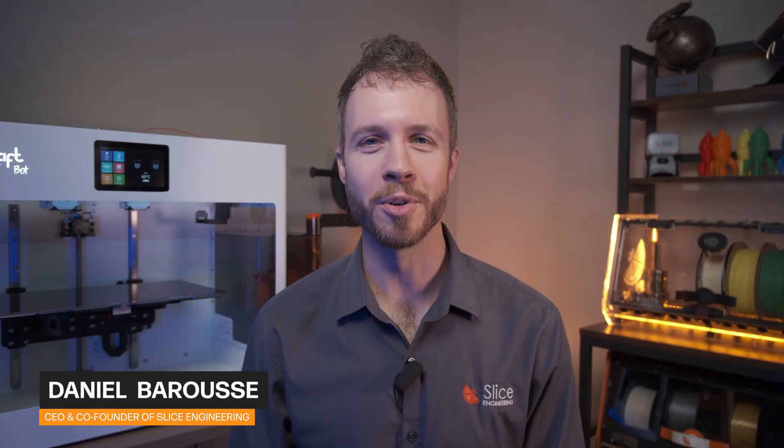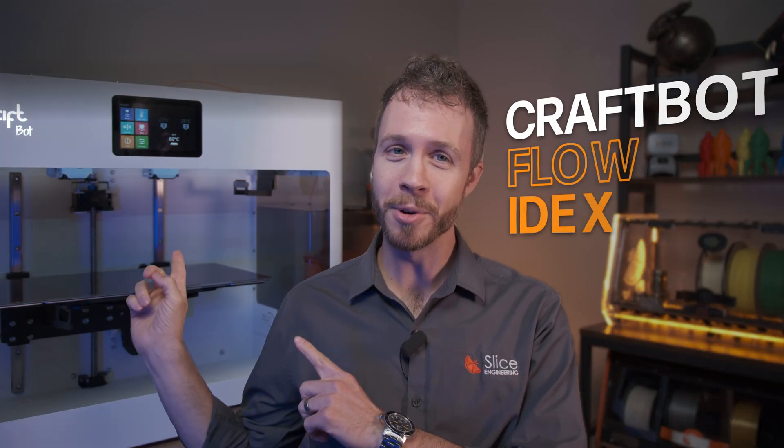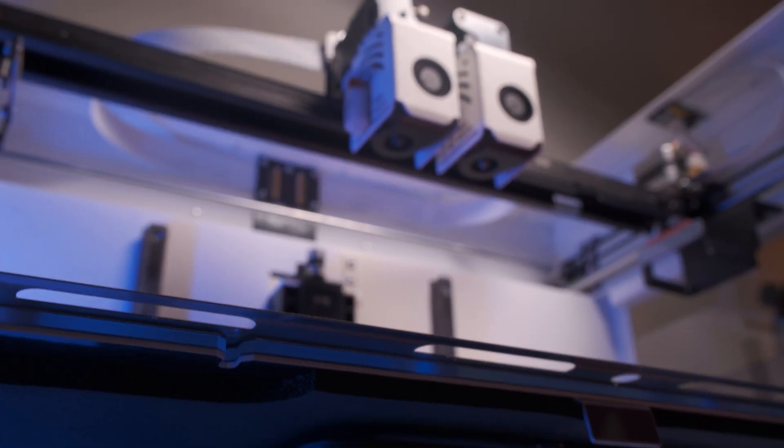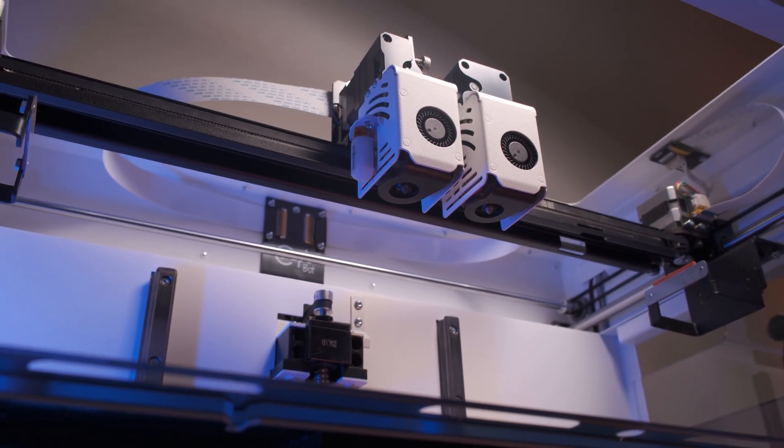Hey everyone, I'm Dan Baruch, CEO and co-founder of Slice Engineering. Today we're thrilled to showcase our partnership with CraftBot and introduce you to the CraftBot Flow IDEX, a printer that's been known for its reliability and performance. We're excited to demonstrate how our technology seamlessly integrates with their systems to further enhance their already impressive track record of reliability.